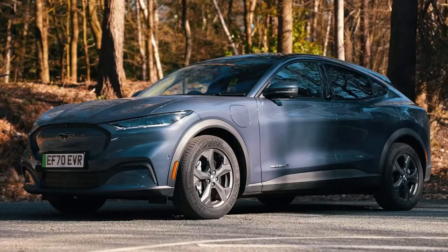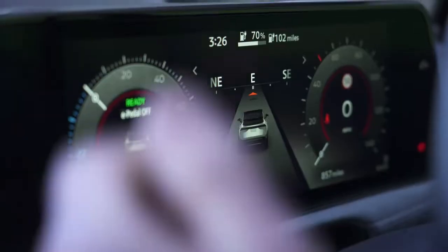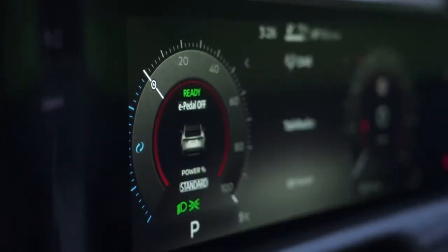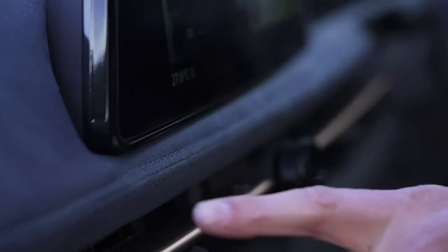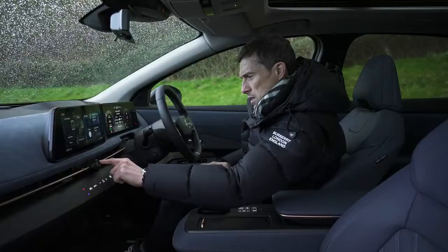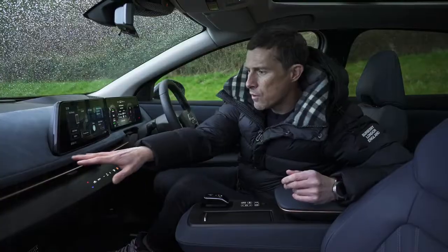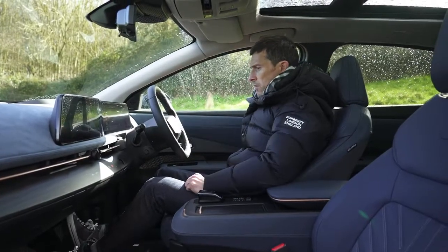The infotainment doesn't feel as slick as that in a Ford Mustang Mach-E. There's also a big digital driver's display with several menus to cycle through, but again the graphics aren't the sharpest. In terms of feel, the materials are nice — I like the suede effect on the dash — though there's some wobbly stitching and some switch bezels that don't quite line up. To be fair, this is a pre-production prototype, so hopefully those things will be sorted on customer cars.